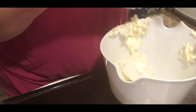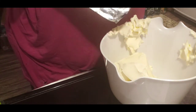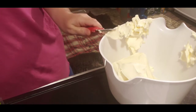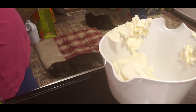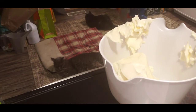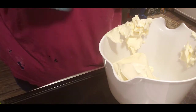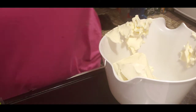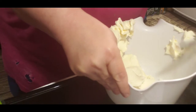My dad loves Rangoons as well, so none of these will go to waste, I can promise you that. Instead of eight ounces, we have 32 ounces, because I did two blocks thinking that it was eight ounces.